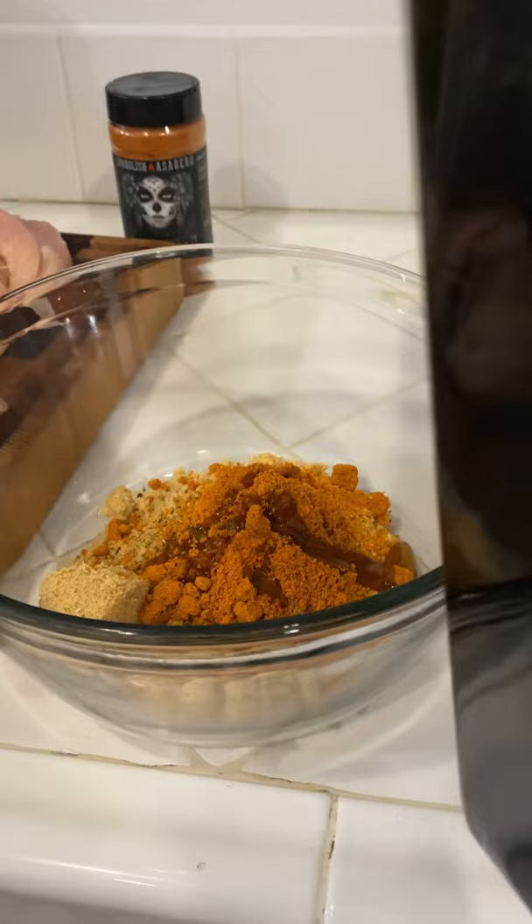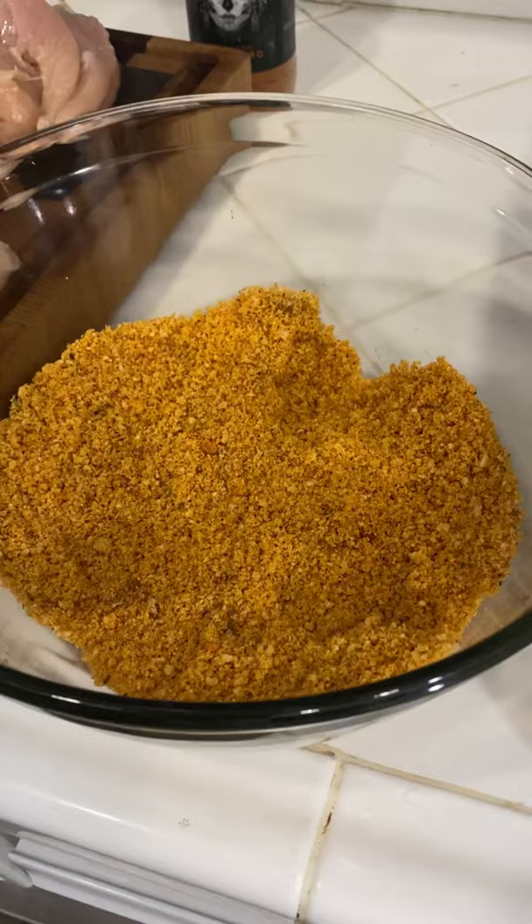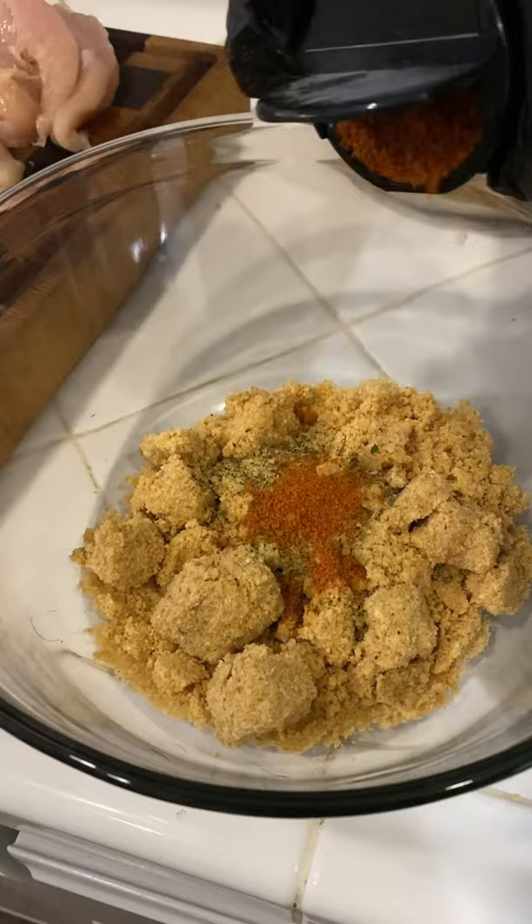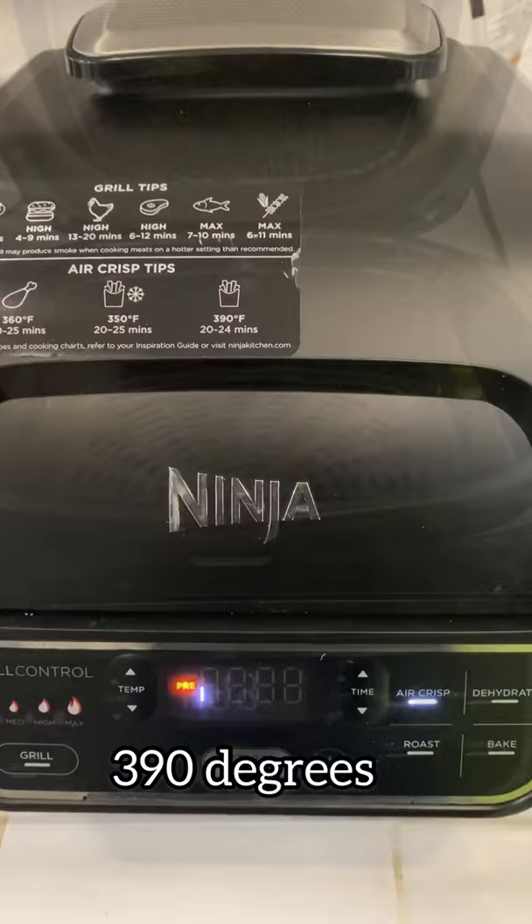Throw them in there and just let them hang out while you preheat your air fryer. For the second batch, same amount, but we're going to be using some fiery citrus habanero — this is by Spanglish Asadero. Air fryer at 390 degrees, going to go in for about 15 minutes.